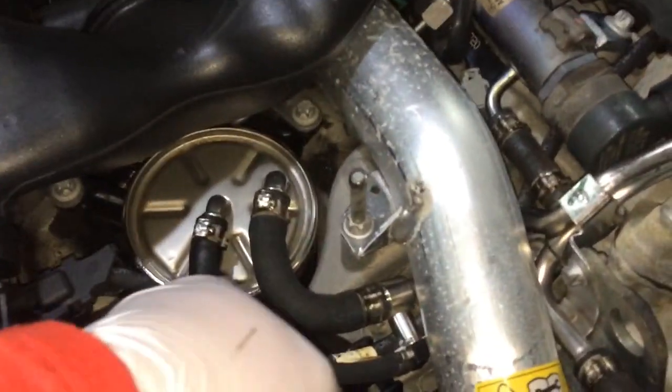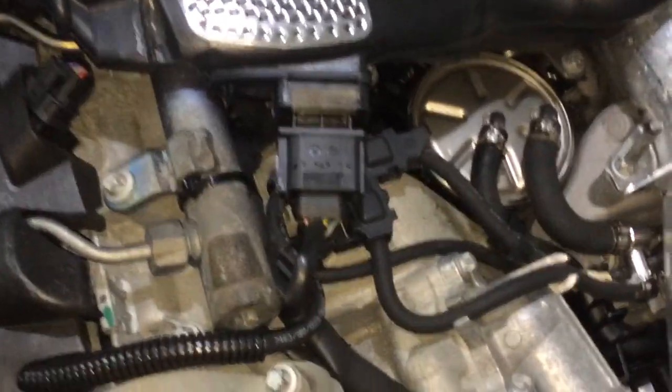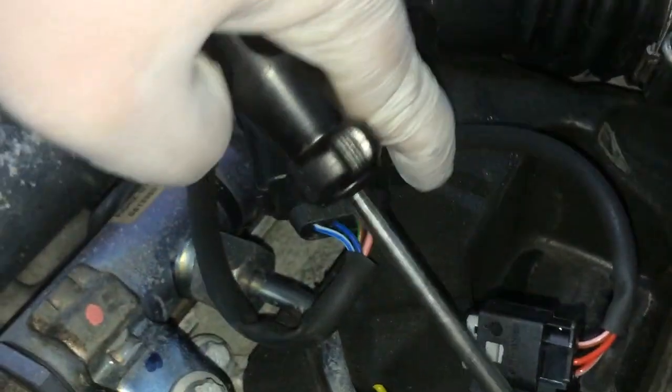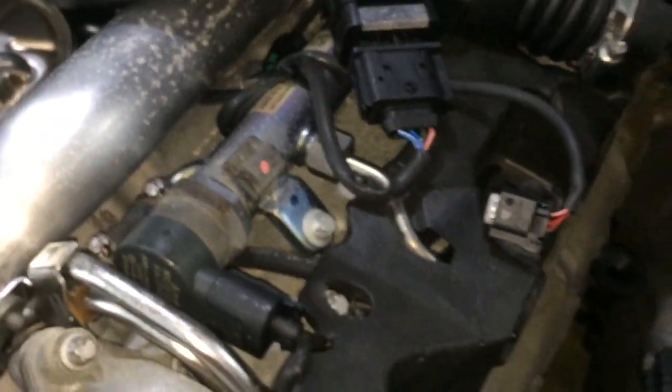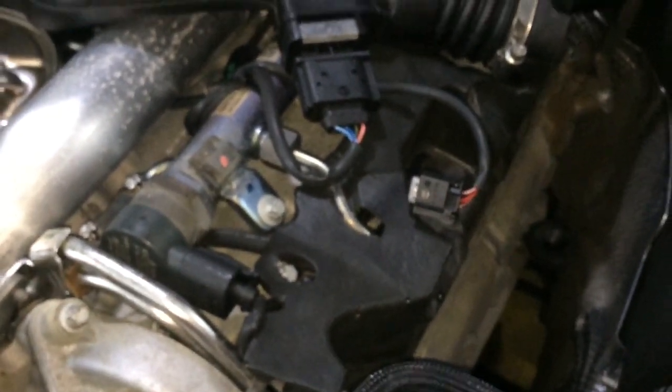In order to take the fuel filter off, which is situated over here, you basically have to unclip this one, this one, and also this one. You need to press this in like this and this one in like this. Because I need two hands to do this and a screwdriver to pry it out gently from this side and this side, I'm going to stop filming. You can then pull it out like this.